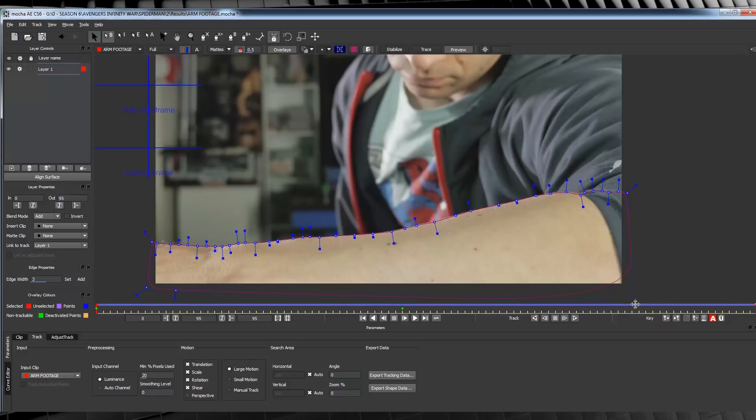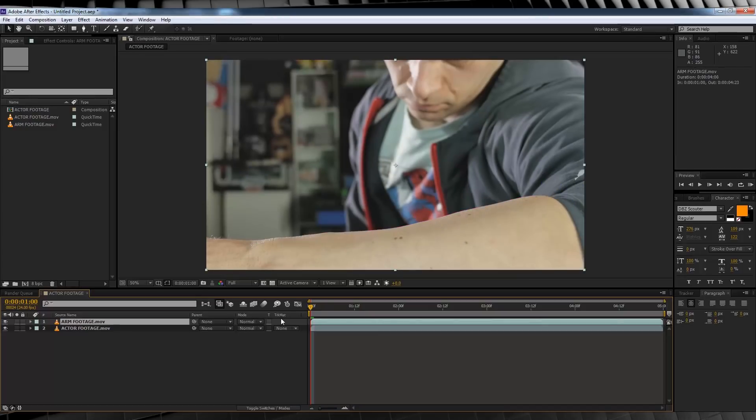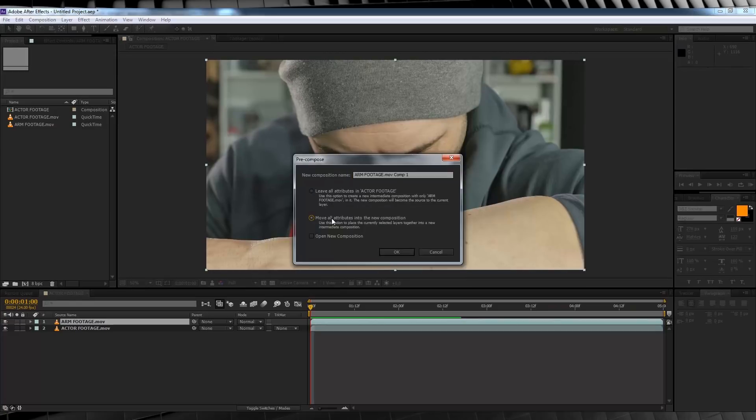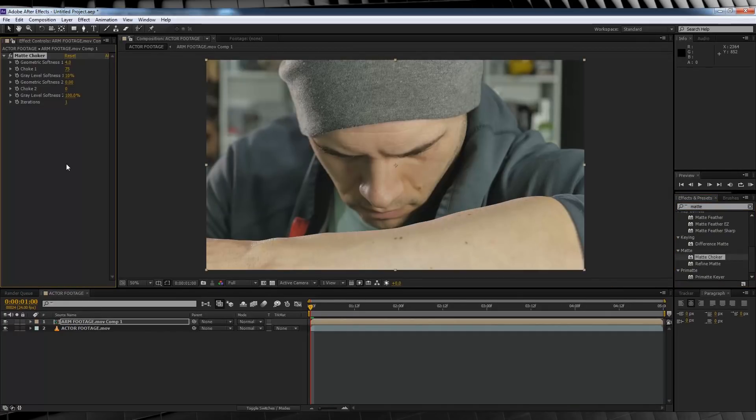If you'd like to know more about tracking in Mocha and adjusting masks, you can check out our Cyborg Collogram effect, which is clickable as a card in the corner. To finish this off, head down, hit Export Shape Data, and copy it to the clipboard. Back in After Effects with our arm layer selected, hit CTRL V to paste, and we now have our arm masked out. You may find that your arm mask needs some refining — right click, hit Precompose, and make sure all attributes are moved into the new comp. Head over to Presets, type Matte, and grab Matte Choker. I'm going to set the choke to 100 and the grade level softness to 39%.